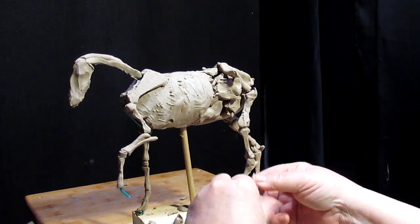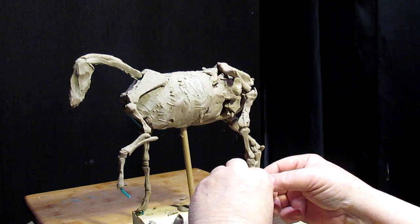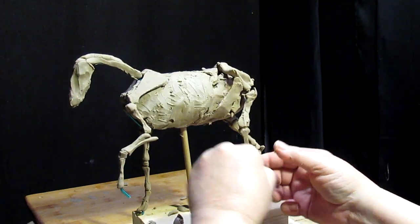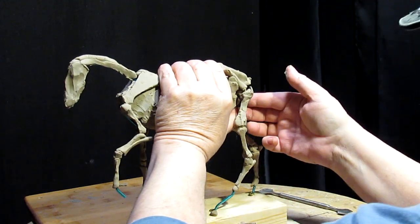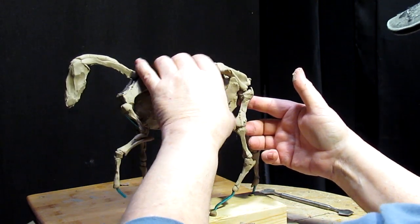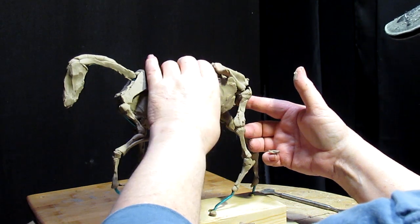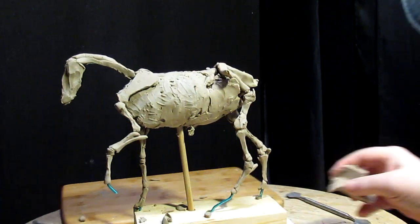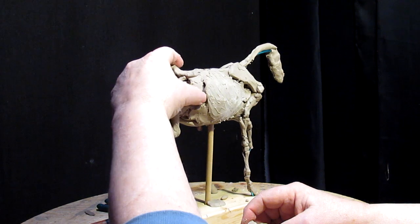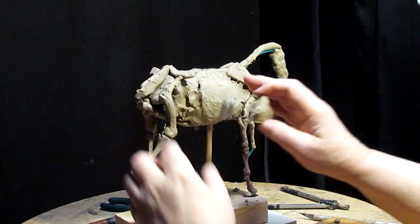At some point in the future I may do another instructional DVD on creating a person to sit on this horse — may even go into detail on doing a saddle and everything like that. It's all basically the same process: you use anatomy and your imagination to create just about anything you wish to create. I try to give you that ability without overloading you with all kinds of stuff to remember. I hope you enjoy this.